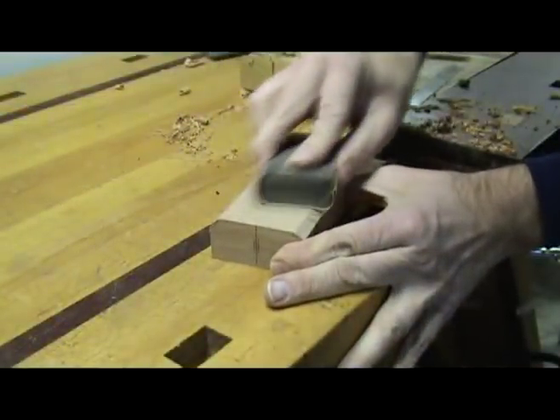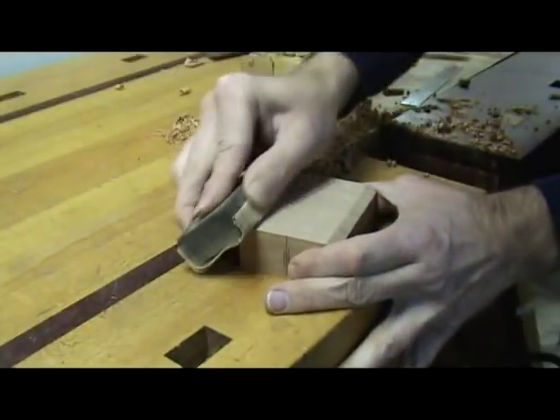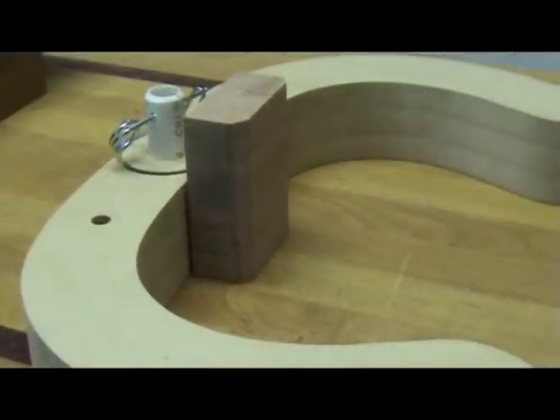Now spend some quality time with several different grits of sandpaper and make the blocks look pretty. The blocks are now ready to be attached to the sides.